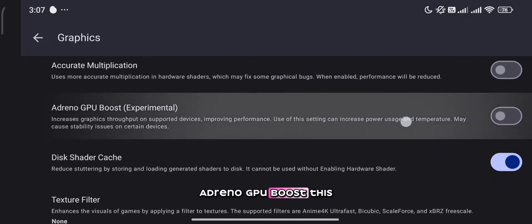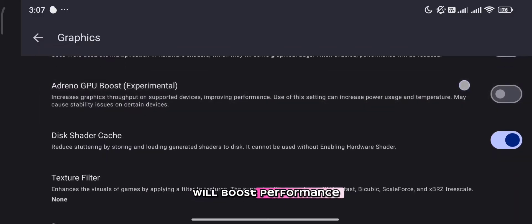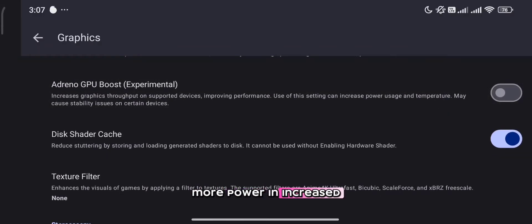Adreno GPU boost — this is optional. If turned on, it will boost performance but will also consume more power and increase temperature.